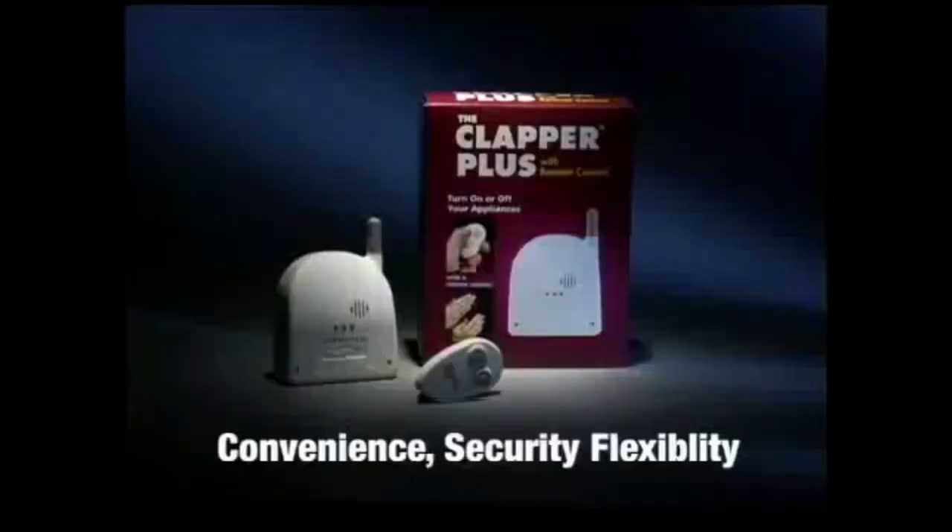For extra security, turn the Clapper Plus to the away function. The lights will turn on at the first sound it hears, turning away unwanted guests. Clap on. Clap off. Or switch on and switch off. The Clapper Plus.